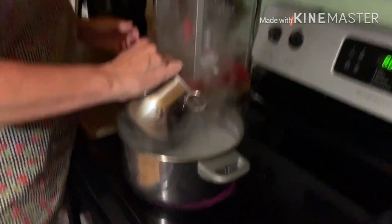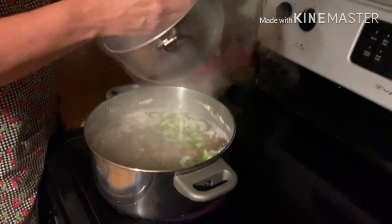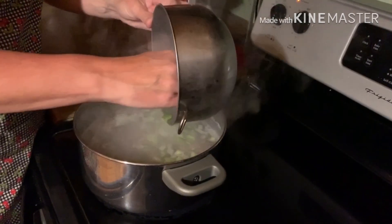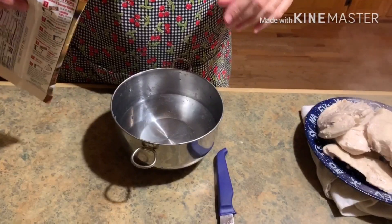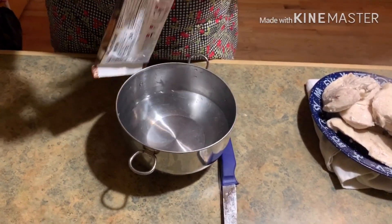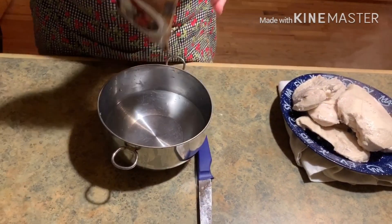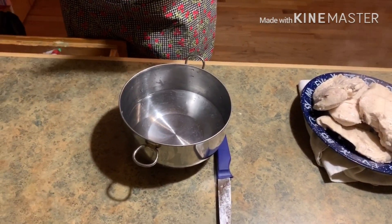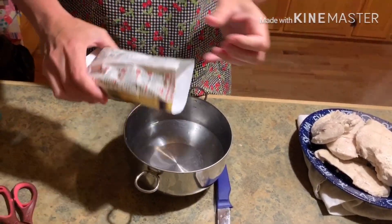Okay, boiling water. This is our broth from the chicken we just boiled. We're gonna let that cook for a little bit and then we're gonna come back and do this gumbo base. I got this much water in my pan in a little bowl, and then I got this Louisiana gumbo base and I dump it in here.